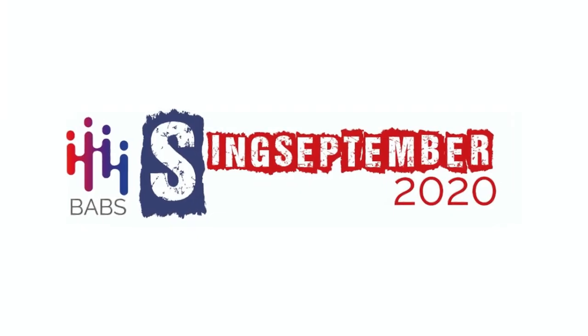This is the finished product. Thank you very much.